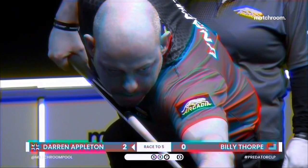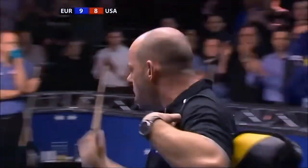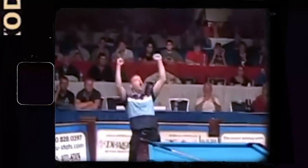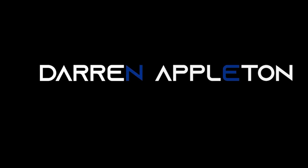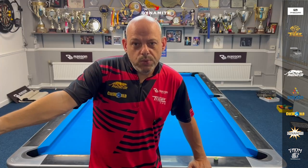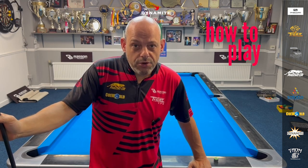I'm a grinder, fighter, I play with a lot of emotion, a lot of art. Hello, pool fans, welcome back. Today, we're going to go to another Back to Basics edition, but today something a little bit different. I'm going to show you how to play a rack of ten ball.